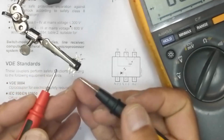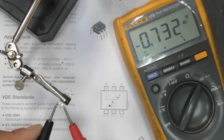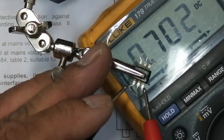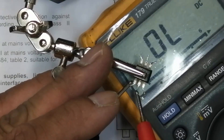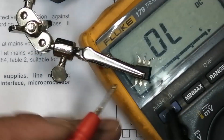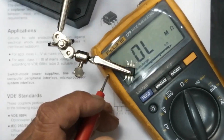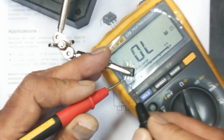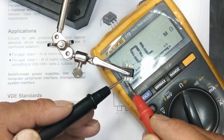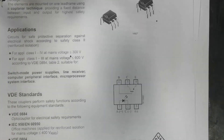For the output NPN transistor, connect the red lead to pin 6 (base) and test base-to-collector and base-to-emitter. We get a forward voltage of about 0.7V on both junctions. Between pin 4 and pin 5 — collector and emitter — there is no continuity. Setting the multimeter to resistance mode confirms there is no resistance between collector and emitter, as expected.